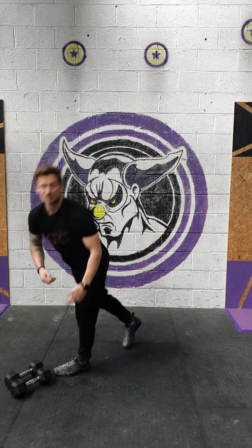Rest as required in between sets. The workout is going to be four rounds of three minutes on, one minute off. We're going to do a 200 meter run or one minute of cardio — I'd recommend mountain climbers for this just to get the same sort of stimulus.